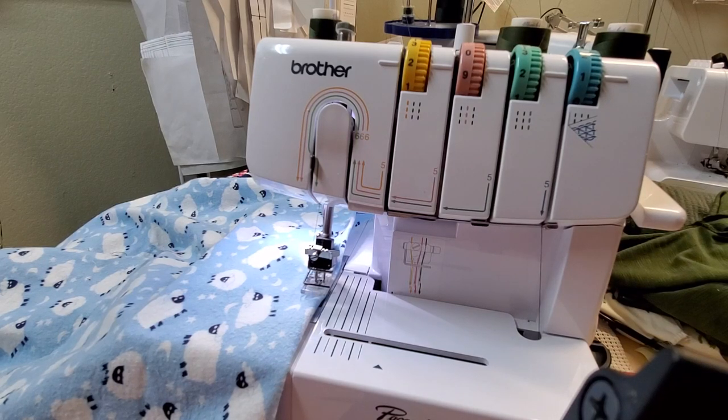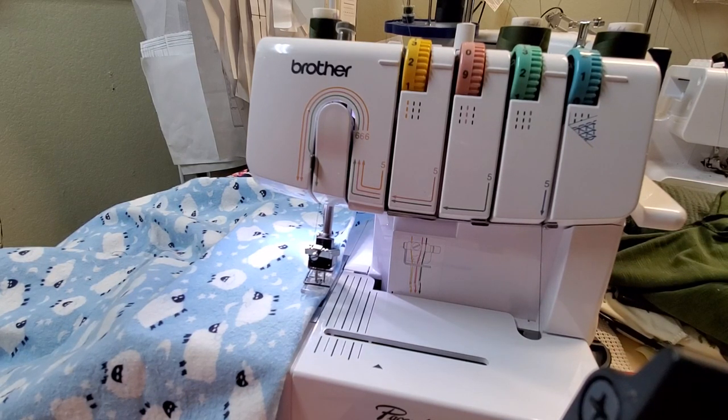Good morning everyone, this is Jeanette. Happy New Year. Today I'm going to do a video with the Brother 2340 and how to release your fabric. I know I've covered this in a previous video but I've had a few requests to show a more detailed and slower version, so I'm accommodating you guys.